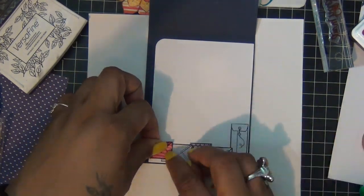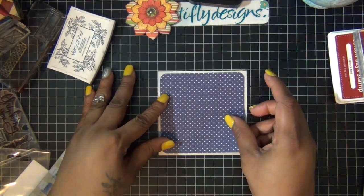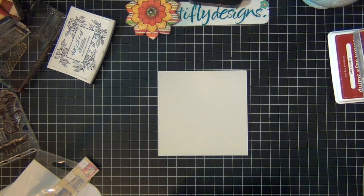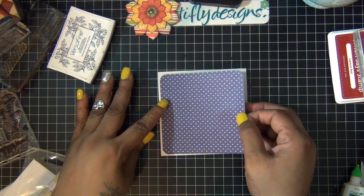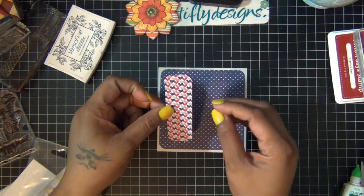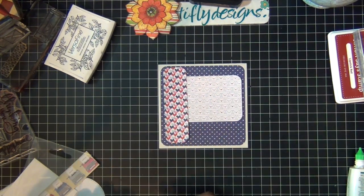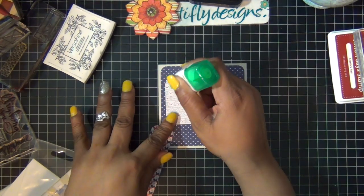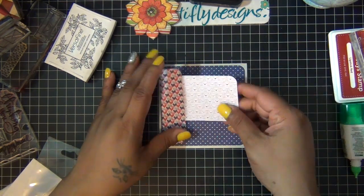That's it for the first card. For the next card, I started with a four and three-quarters square inch piece of cardstock from the kit. I cut this blue heart pattern paper four and a half inches square and I'm going to glue it on. Then I cut another piece of heart pattern paper and I want to have them layered — I'm going to add the heart pattern to the side first, making sure everything lines up the way I'd like.